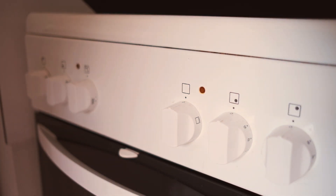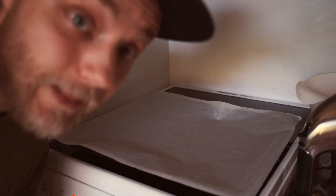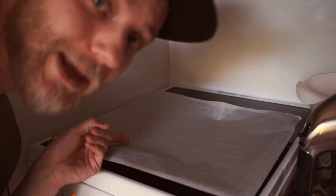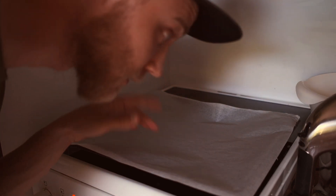So firstly we heat up the oven to 180 degrees and then we prepare the baking tray. That's where the pancake goes.